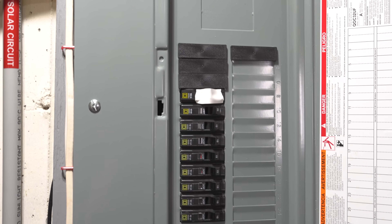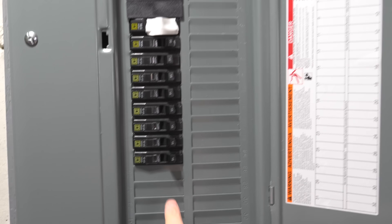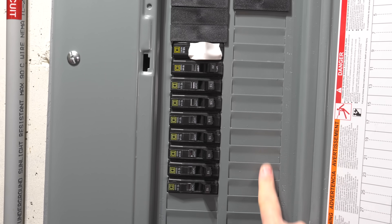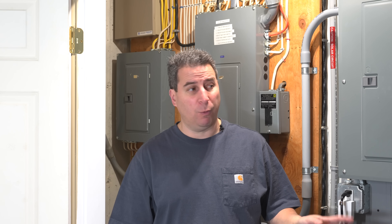If you pay somebody else to install your sub panel, it's going to cost you anywhere between two and four grand — that's a lot of money. And the thing that will shock you most is the price of the actual sub panel. The panel you see here is a Square D QO panel, considered one of the best for residential use. This entire panel with 40 positions along with the cover only cost me $188. It's not that electricians are blowing up the markup — it does take a lot of work to put them in and requires careful planning.